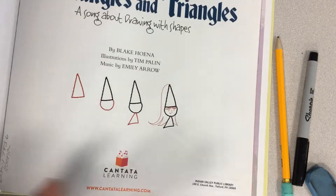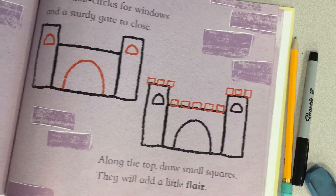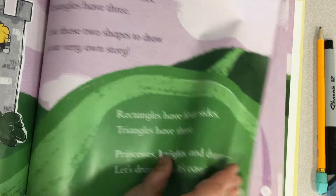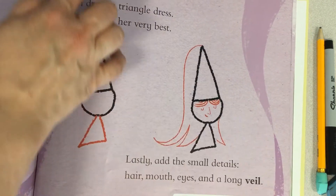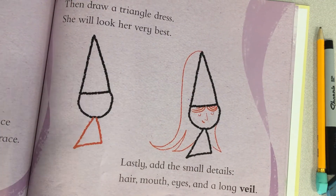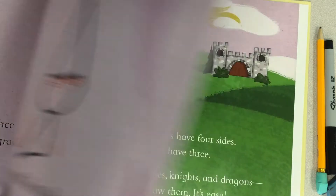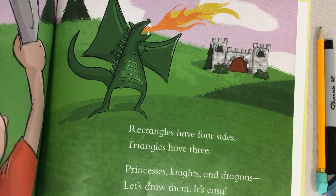What's really cool is it uses only shapes to draw the items. It starts out with a castle and you draw it using only rectangles and half circles, and the next page has a princess drawn with shapes too. If you check the link in the description you can request the book, and you can end up drawing a whole scene with castles and knights and dragons.